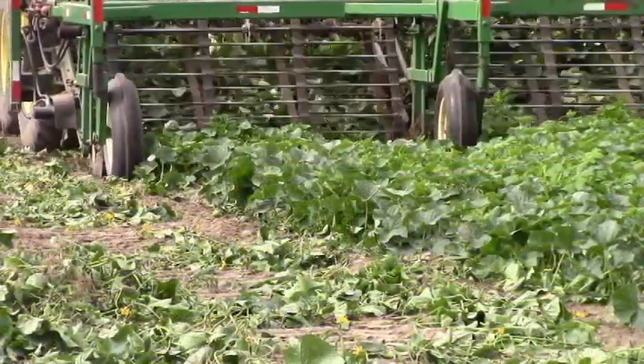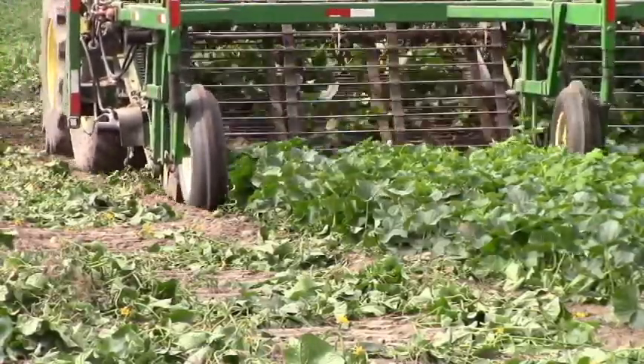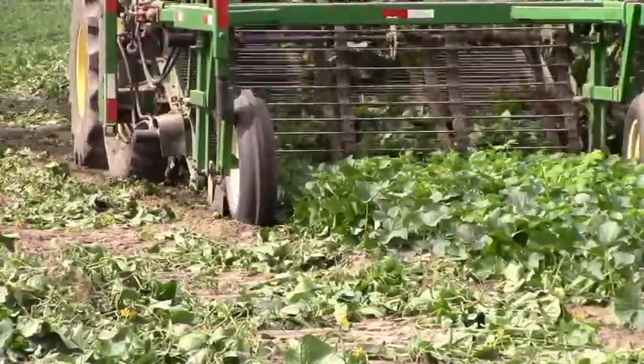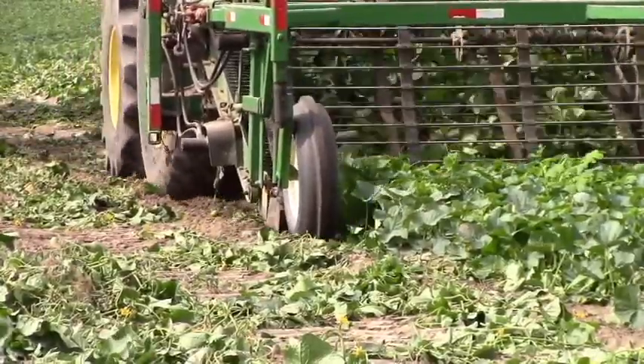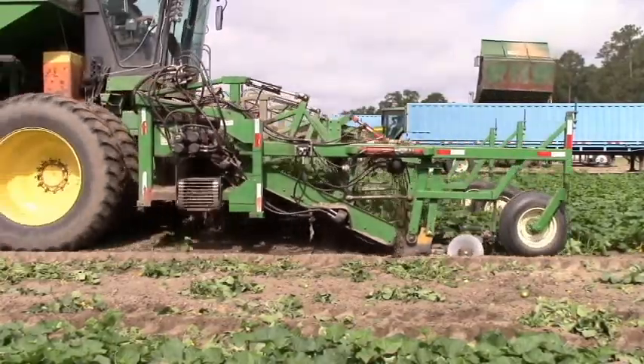These harvesters harvest six rows of cucumbers at one time and slightly resemble a potato digger. If you look closely behind those front wheels, you'll notice some cutting discs that help cut the cucumber vines from the ground.